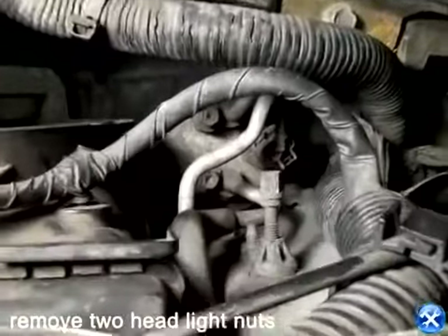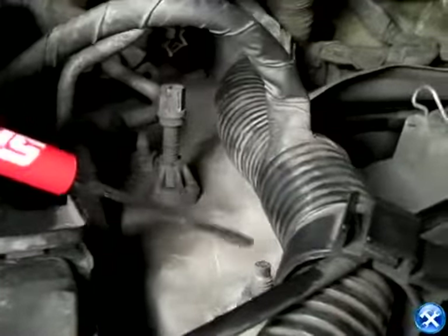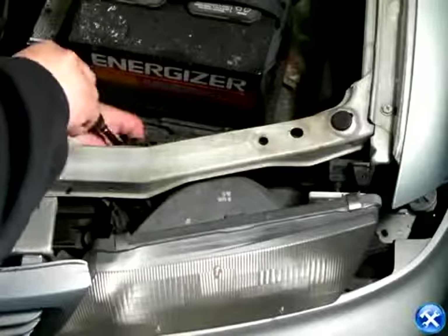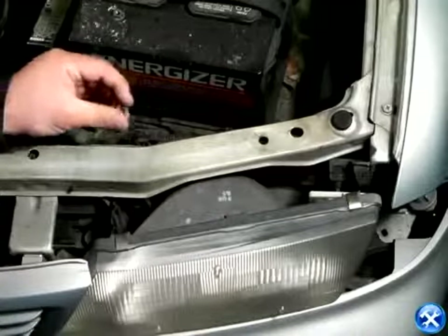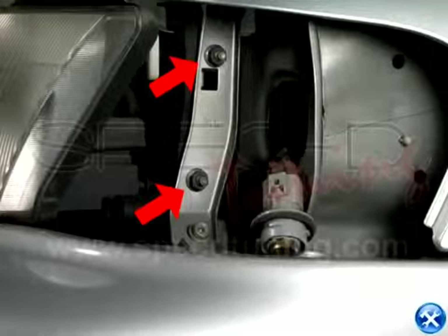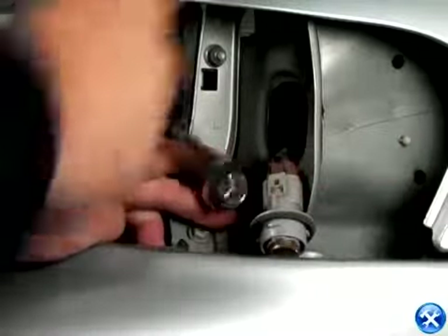We're pointing to two different bolts that need to be removed, right behind the headlights. Once the two bolts behind the headlights are removed, we can come around to the corner, where there's an additional two bolts that are holding down the headlights.